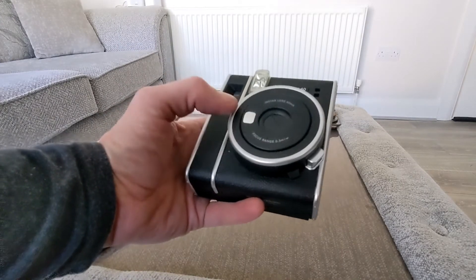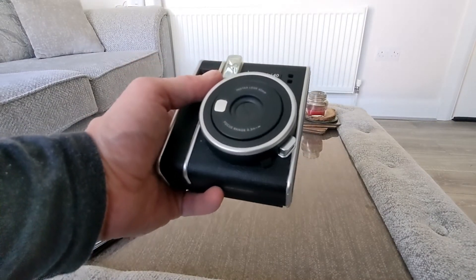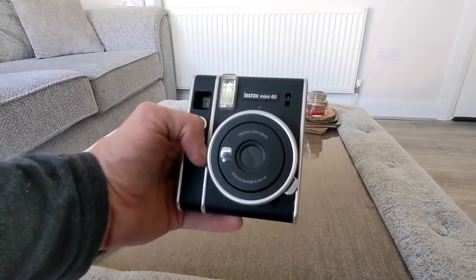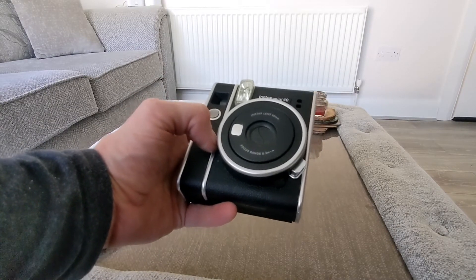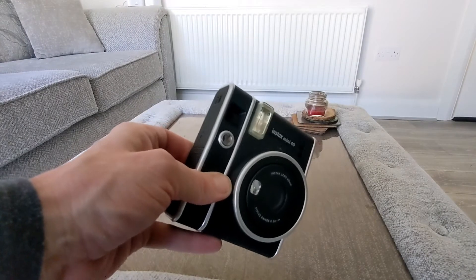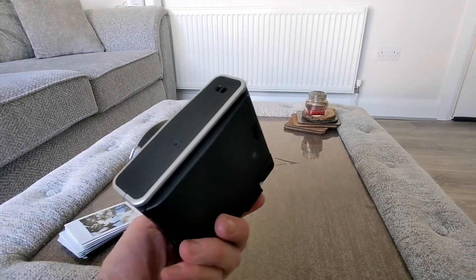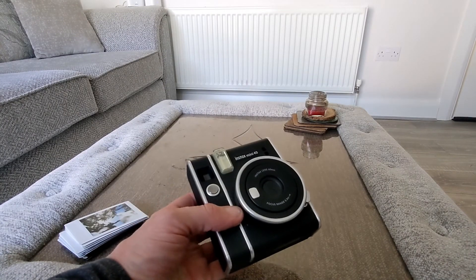So if you're out having a night out, it does work at night — you can see it takes decent enough photographs. It will power down itself after five minutes of non-use, it uses two batteries which are included, and that's really about it. You get your lanyard strap as well.